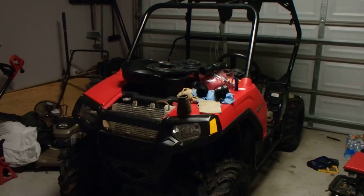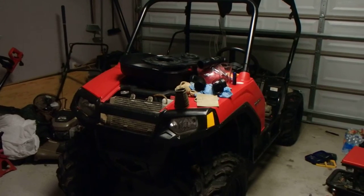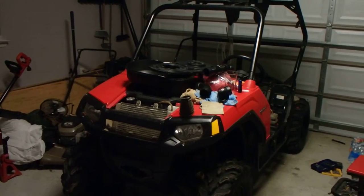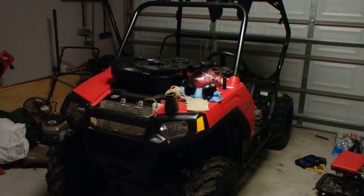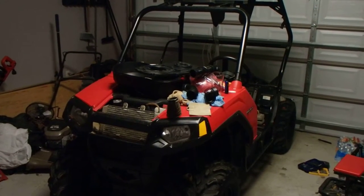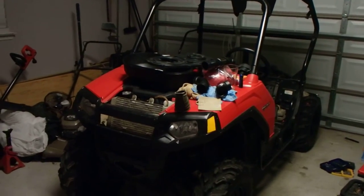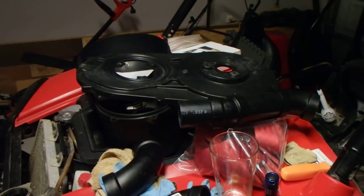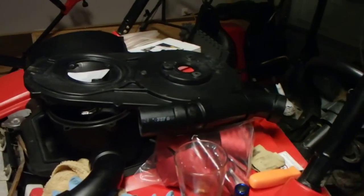I've got my 2008 RZR 800 and I'm posting this video to help people who are like me wanting to snorkel their unit and make sure it's watertight the first time — not having to redo it over and over, not having to go crazy with RTV sealing up every little crack and nook, basically making it impossible to ever tear apart and put back together without possibly damaging things or having to buy a whole bunch of parts. Got everything torn apart, starting my snorkel kit.